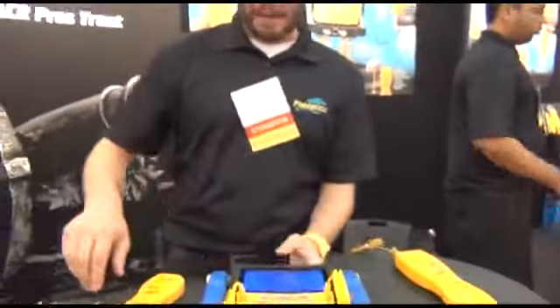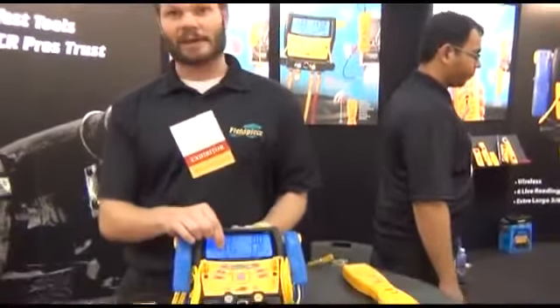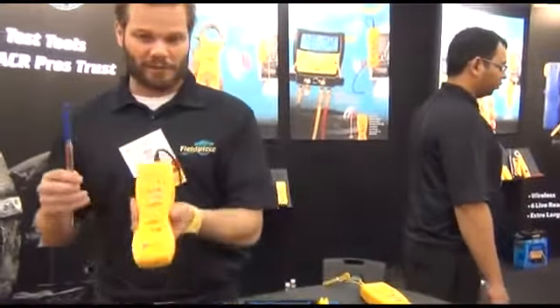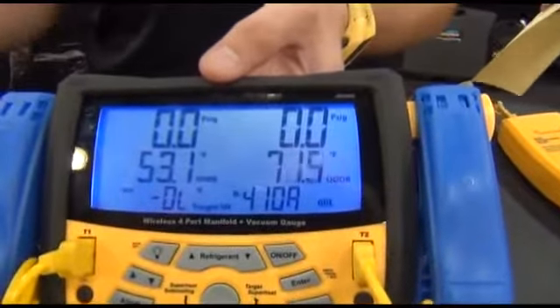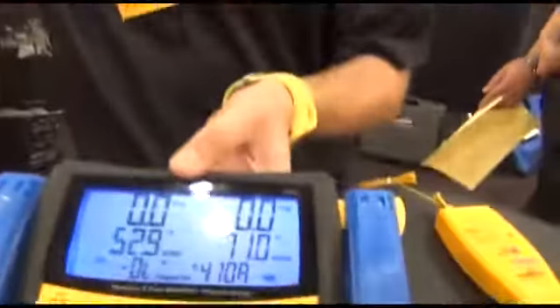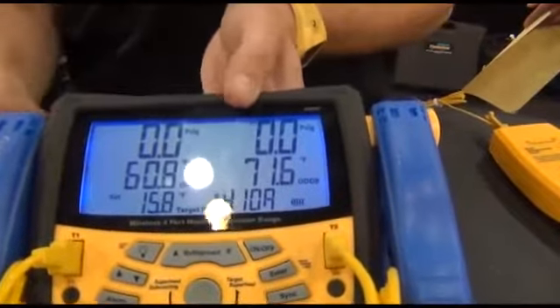Let me show you how the wireless feature works. Basically, what you'll do is you put it into target superheat mode, and you can get the indoor wet bulb and the outdoor dry bulb to calculate your target superheat. This is a transmitter using the normal FieldPeace accessory head that measures wet bulb. This transmits what the measurement is reading to the S-Man 4. Currently on my screen you can see that I have 53-degree wet bulb — that's literally what this wand is reading. I can warm it up and you'll see how quick it goes — went right up to 60-degree wet bulb.